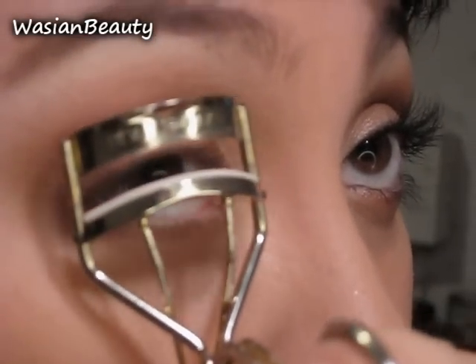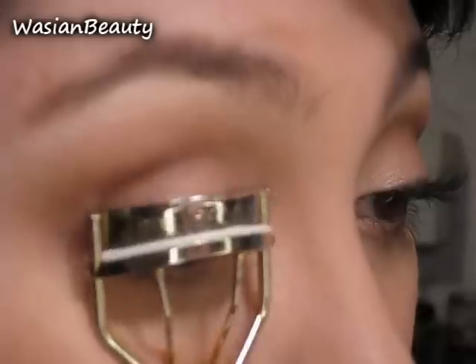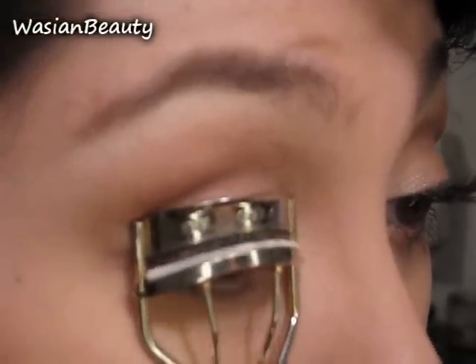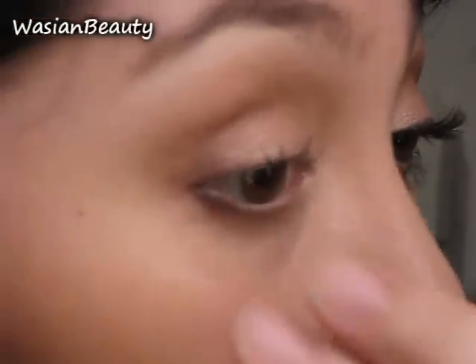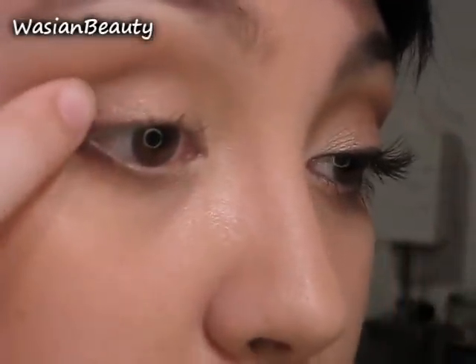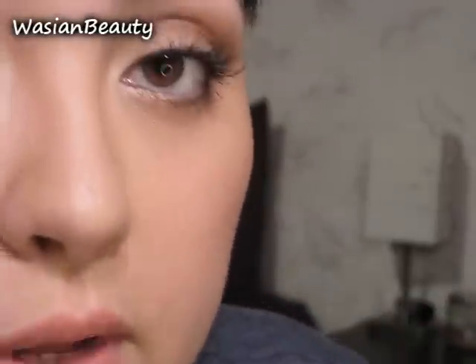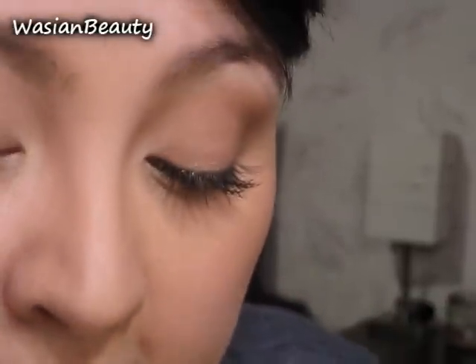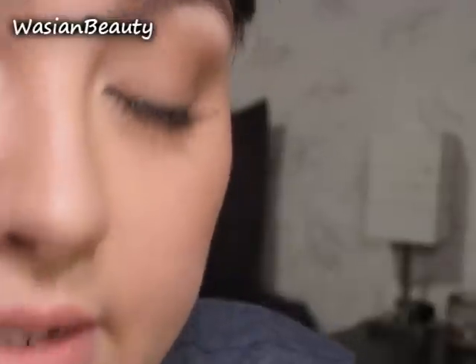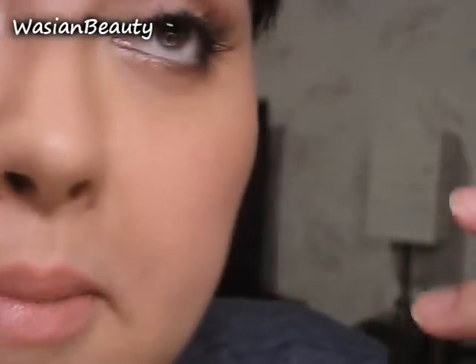So I'm going to curl my lashes. For the Flare Mediums, I'm just going to use them on the corners of my eyes — probably about three of them. You can use as many as you want depending on how thick you want the lashes. If you want them to look really thick along the base, you just place them closer together. I'm going to use a pair of tweezers since my hands are too shaky to get in close to my eyes.